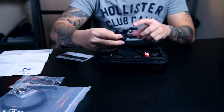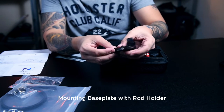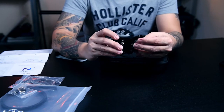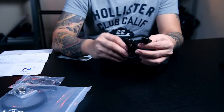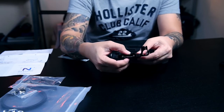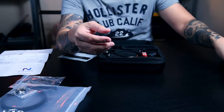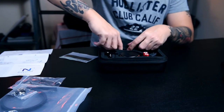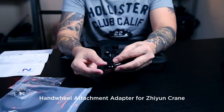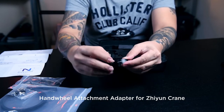And then we have here — what do you call this? It's an attachment plate. Sorry, this is for a 95mm lens because it's a mounting plate. And I'm not going to use this actually. Below it, we have the handwheel attachment adapter for the Zhiyun Crane.